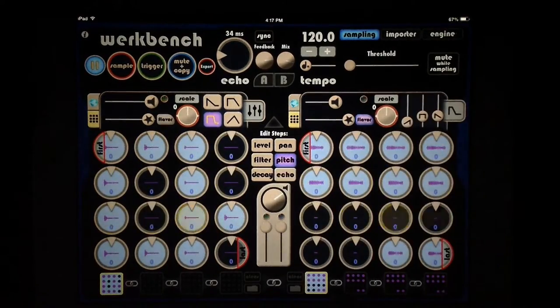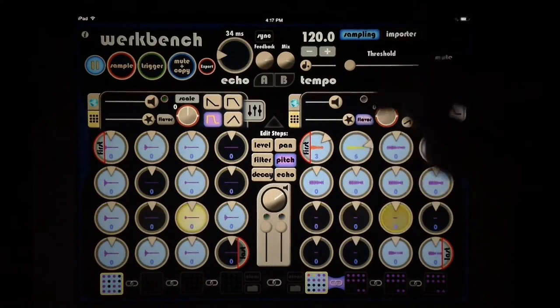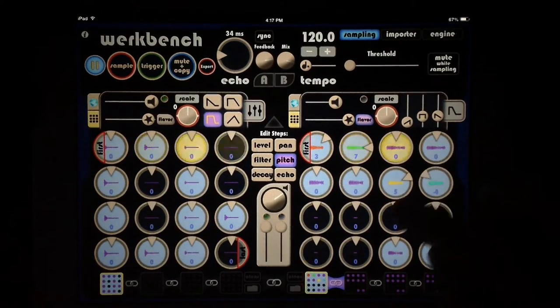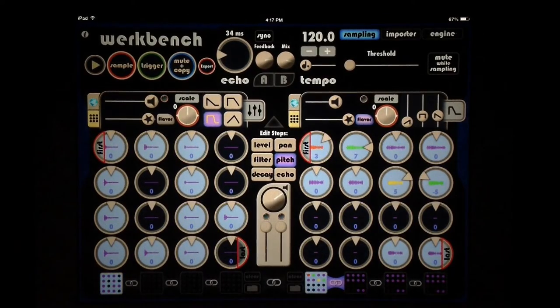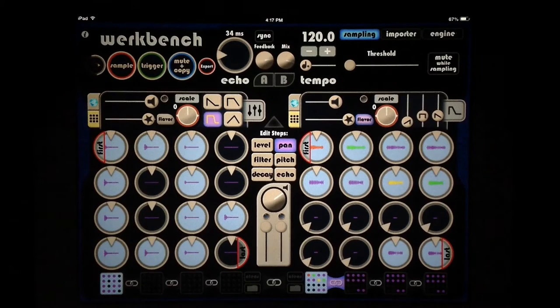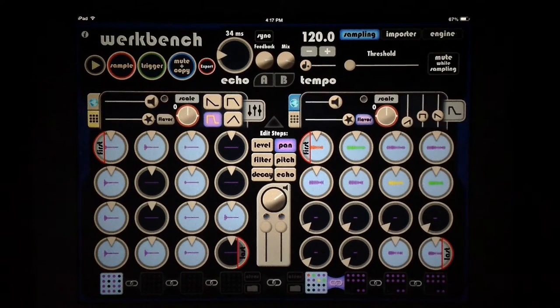We also have pitch controls. On our 32-step sequence we can apply individual pitch changes to each note, which is especially cool when working with a single rhythmic sample — you can get really cool little chains off of a single tone. There's also a pan function, though I'm actually recording in mono right now so pan won't work in my example. Those are our fancy controls for individual notes, and we also have fancy controls up top that you can apply globally or via the loops.